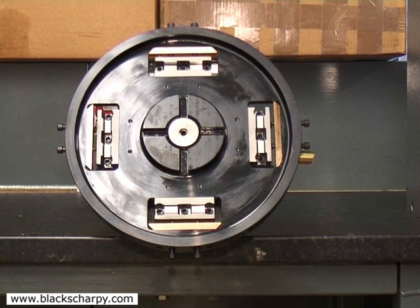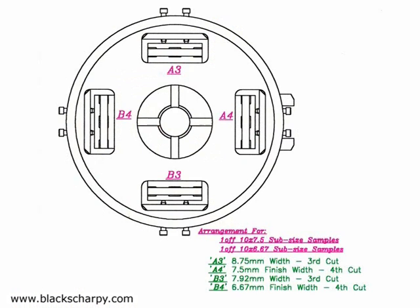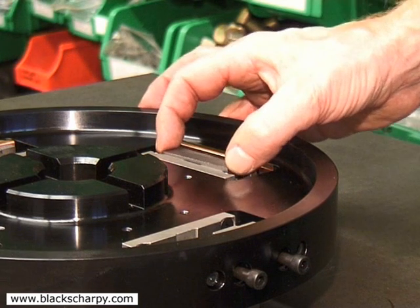When the third cut is complete, the specimen is removed and turned through 180 degrees and loaded into a pocket set for the fourth cut operation. The sub-size specimen is now complete.